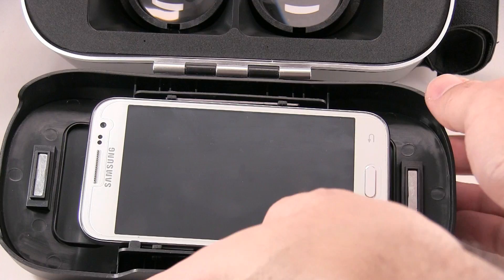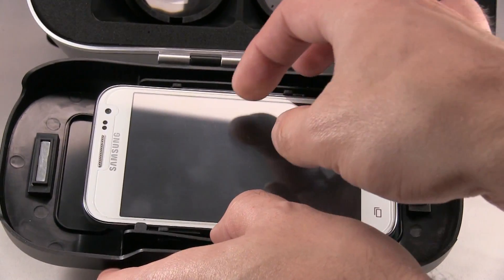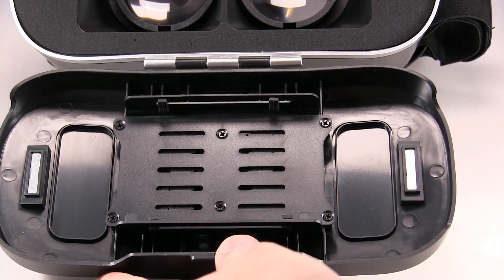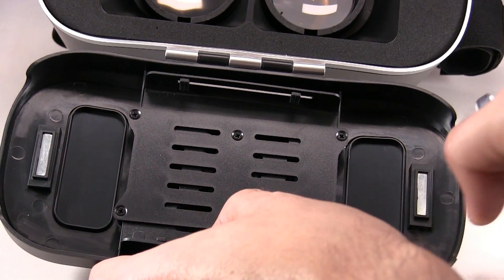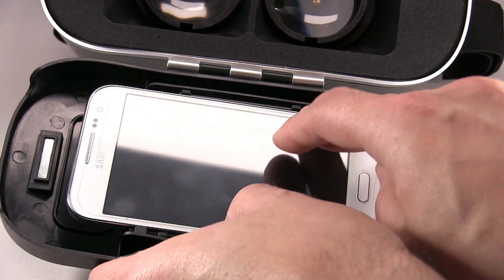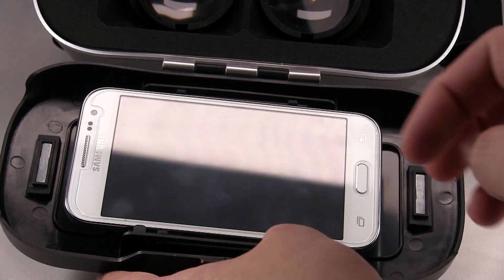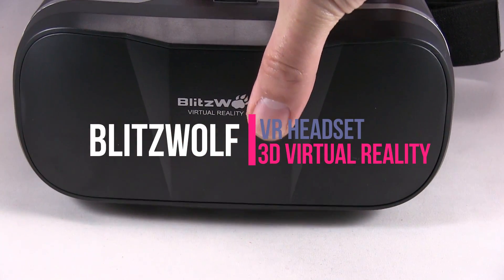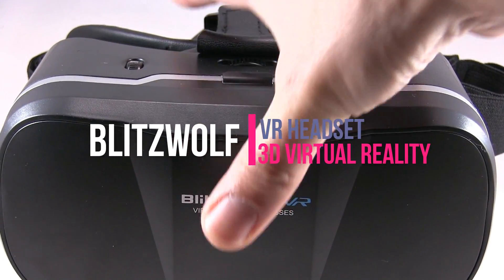Inserting the phone is easy. It starts out like this, and you just pull down, insert the phone, and it's locked in there. Then you just close it.